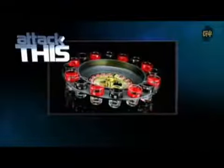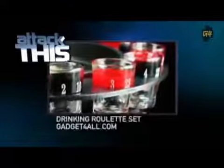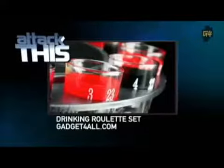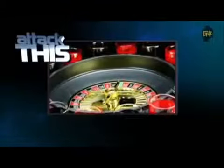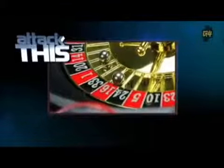The idea here is pretty simple — it's your standard roulette spin wheel but with shot glasses for every number. There's nothing else to it: you just spin and drink, rinse and repeat. If you really want to make things interesting, you can fill a few of them with hot sauce.